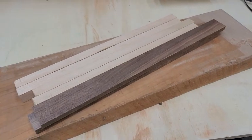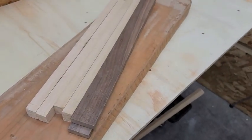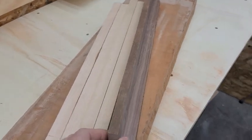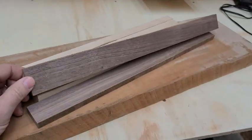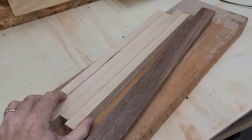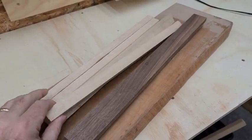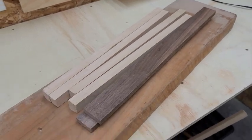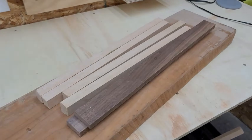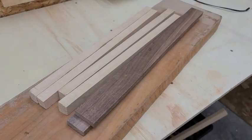I was going through my scrap pile and I found these pieces of black walnut. They're only about a half inch thick but they're about an inch and a half tall. And then these pieces of maple which are about an inch. And then this big honking piece of cherry right here. I think I'm going to make an attempt at my first cutting board.